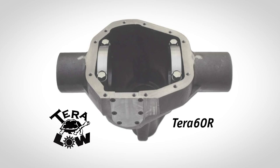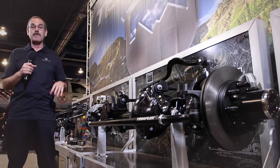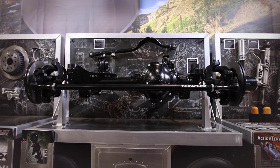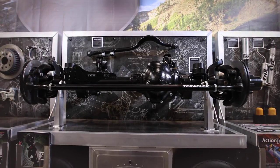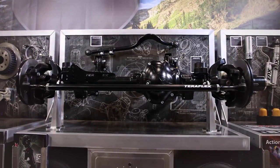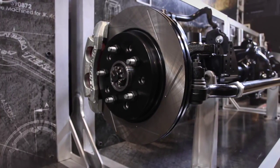In the year 2000, TeraFlex developed and built the first Jeep-specific axle housing. Prior to the development of the Terra 60 R, it was a question of taking a junkyard housing and adapting it to the off-road market. The all-new Terra 60 JK-specific axle housing includes many innovations designed to enhance the highway experience while providing extreme durability and longevity.